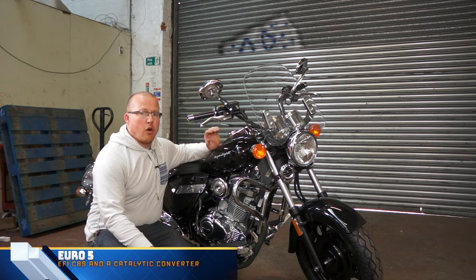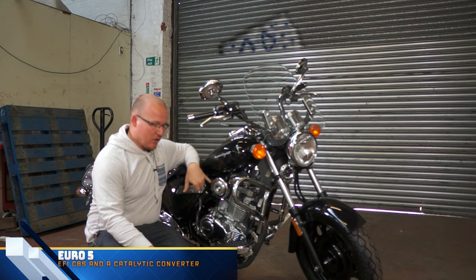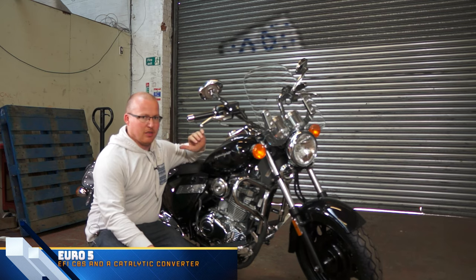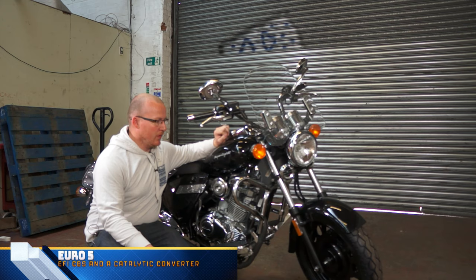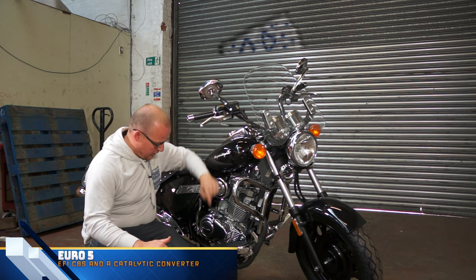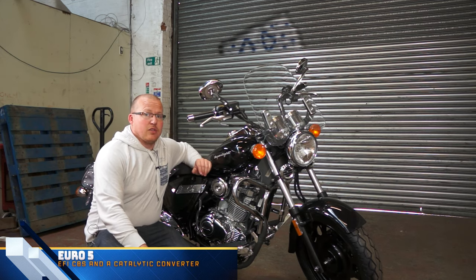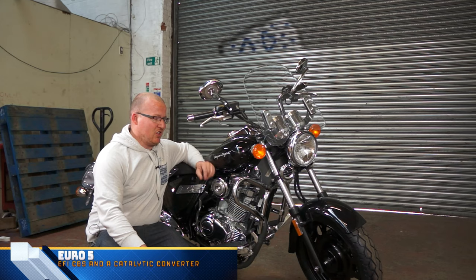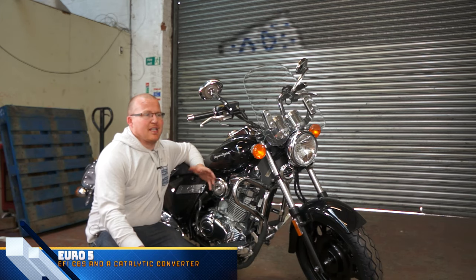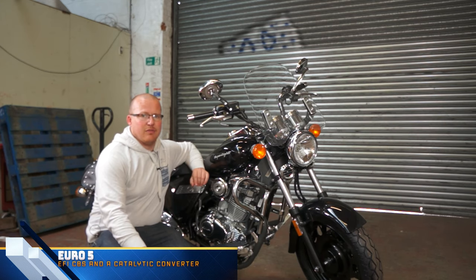Because it is Euro 5 specification and Euro 5 compliant, this means that it has to have fuel injection, which it does, and it has to have combined braking, meaning you put your foot on the back brake and it sends 25% of the pressure to the front. Also with Euro 5 it has to have a catalytic converter, so this one does and it is just there, under there. I did talk to somebody with a Euro 4 bike and his one doesn't have that, so it's definitely a change. How much that affects emissions, miles per gallon, speed and all that sort of stuff, nobody really knows because nobody's done a full look into it.